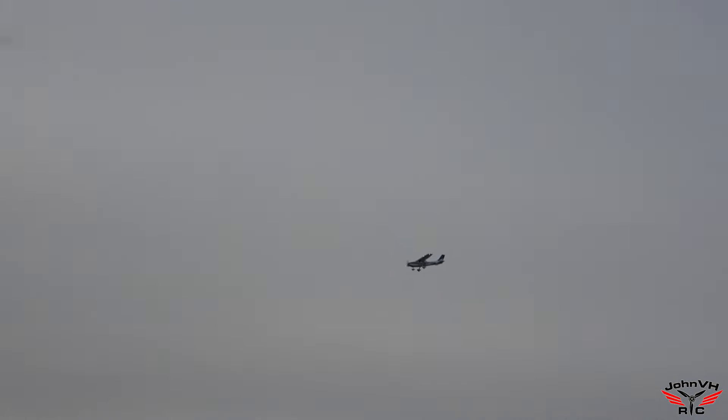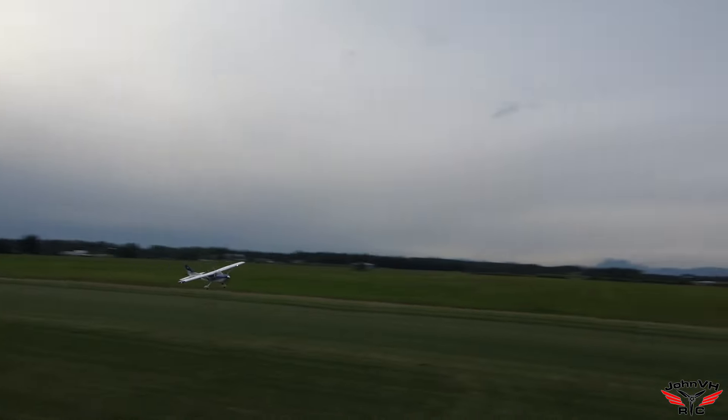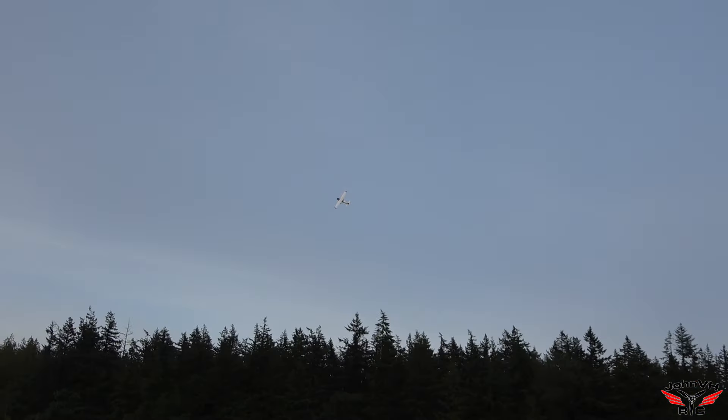Let's do a big loop-de-loop. Forest power is a very good thing. Square loop — anybody pay attention? It's pretty cool. High-speed pass. It is not slow. It's a good flying plane, that's for sure.